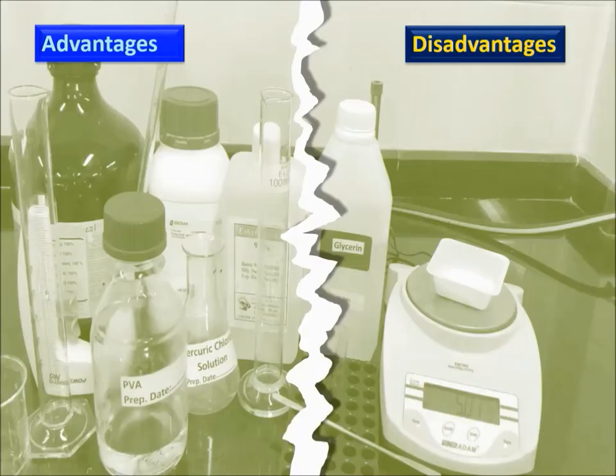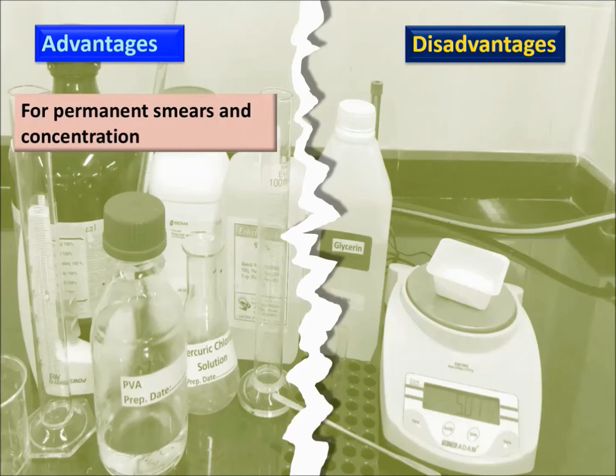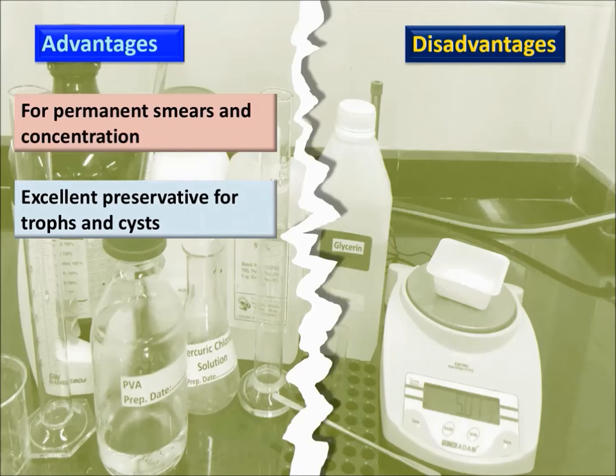Advantages: suitable for permanent smears and concentration; excellent preservative for trophozoites and cysts; long shelf life; suitable for shipping samples.